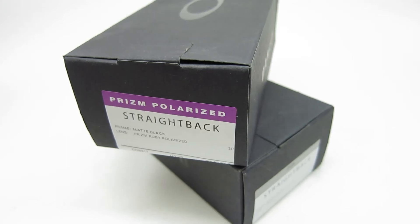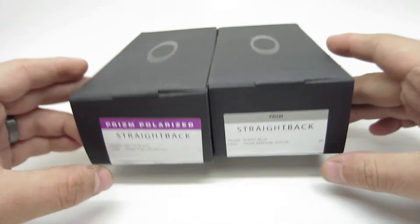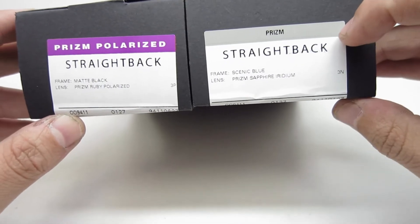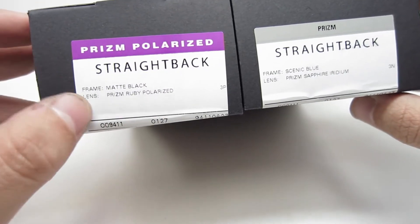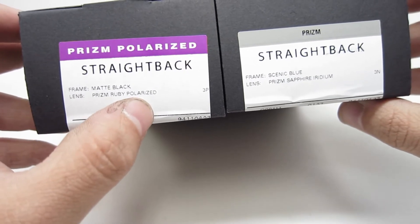Hello YouTube. Today we're going to do a quick unboxing and review for the Oakley Straight Back Sunglasses. I have a polarized version and an unpolarized version for you, two different colors. The first one we'll look at is the Scenic Blue, with Prism Sapphire Iridium lenses. The other one is the Matte Black with Prism Ruby Polarized.